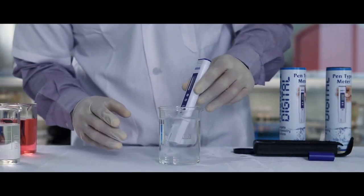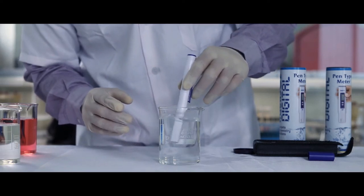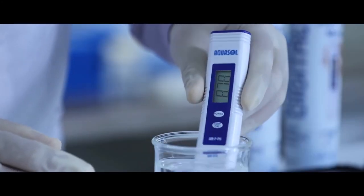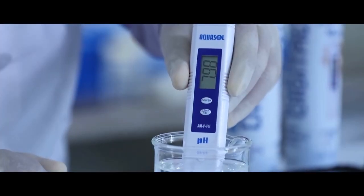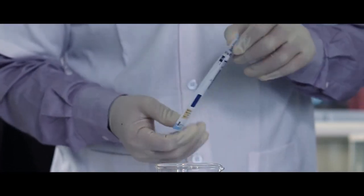To test the pH value, dip the electrode in the sample solution. Stir gently to a stable reading. Press the hold key to note down the reading. Please refer to the impact leaflet for more details.